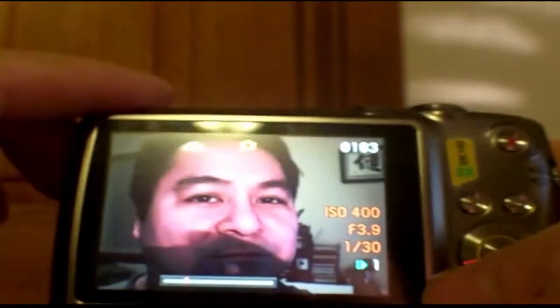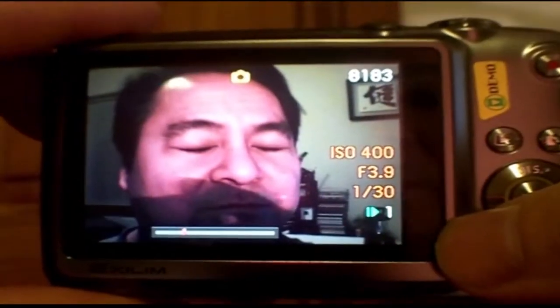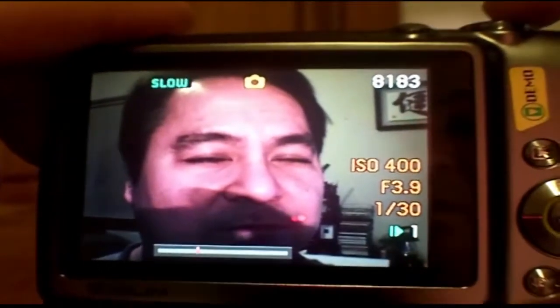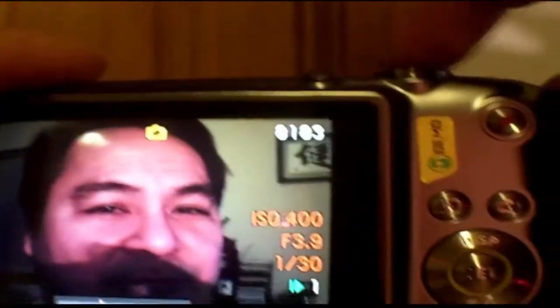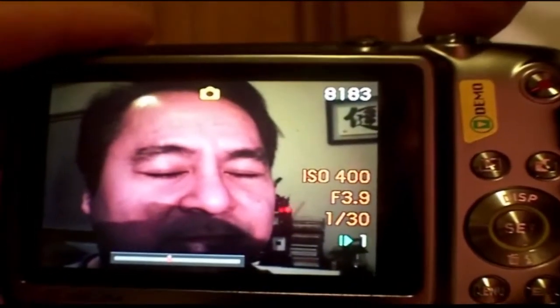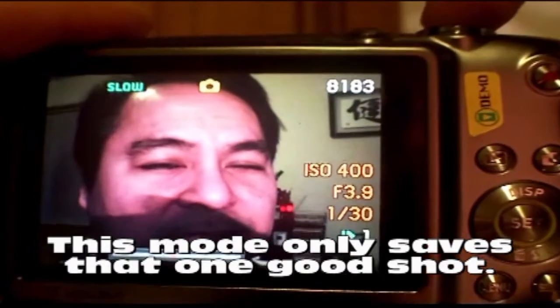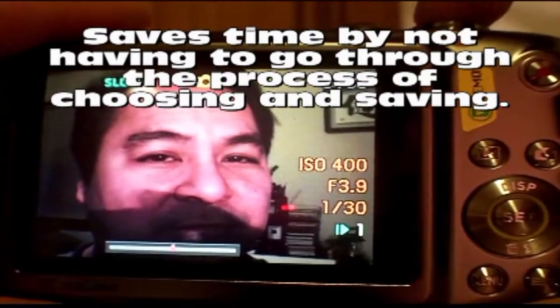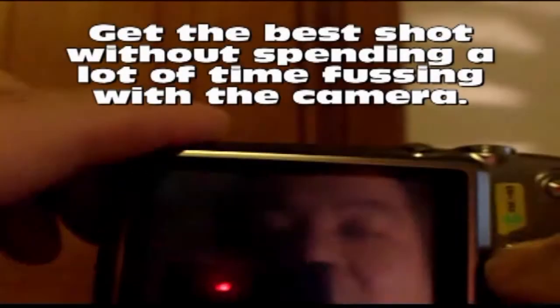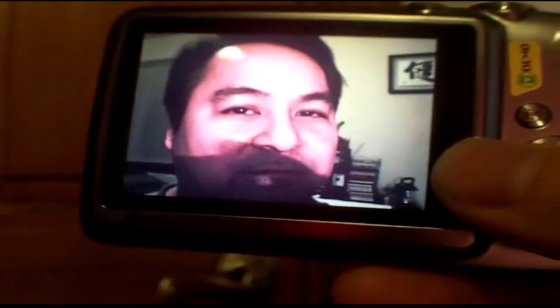What we have on screen now is basically a slow-motion video of me blinking. I get ready with my trigger finger, and when I open my eyes I push the button — and that's the shot that ends up in memory. That's a lot simpler than burst mode if you're only looking for that one shot.